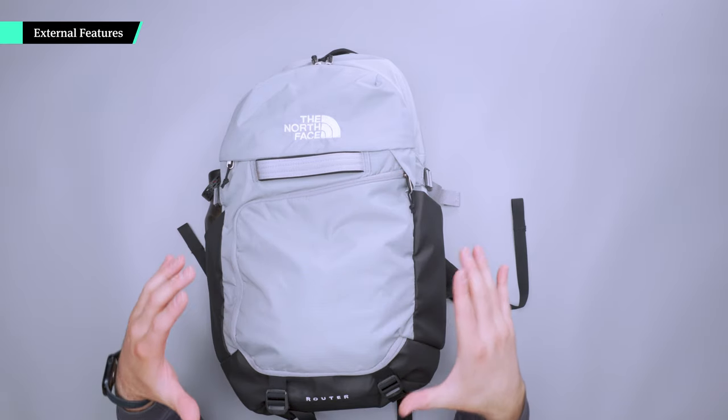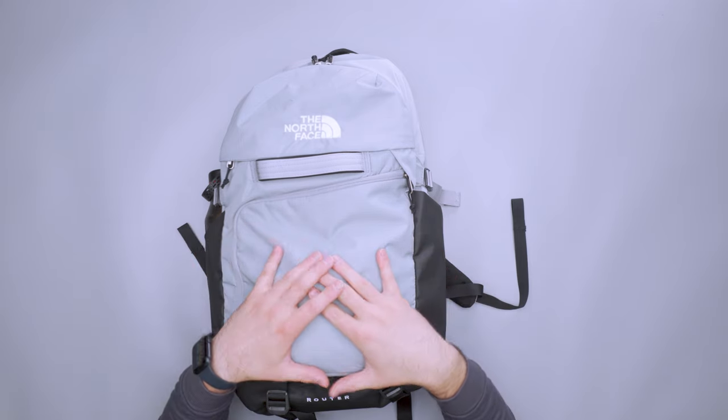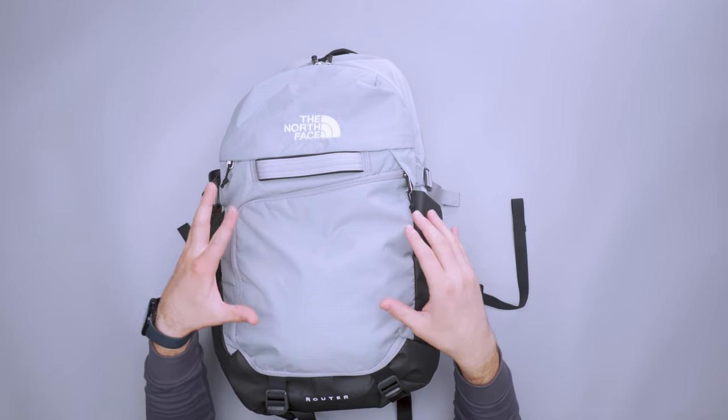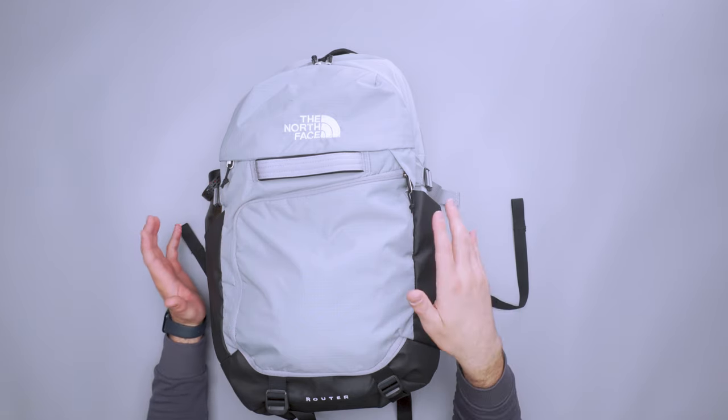The first thing to note about this bag is it kind of looks like an everyday carry bag, a lot like other North Face bags. It's been playing mind tricks on me and some other team members, because it looks like an everyday carry bag but it's got the size of a travel bag. So if you're looking for something that has a streamlined look and not like a big box on your back, this could be a good pick.